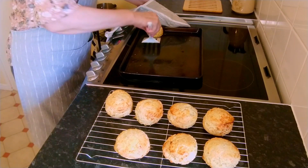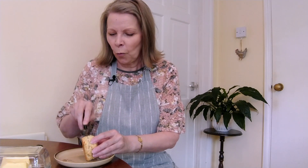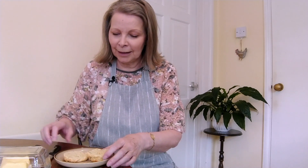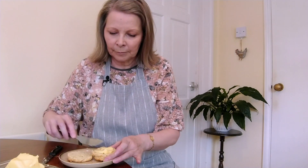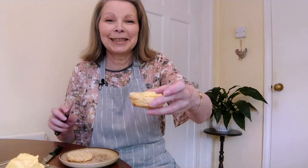I can smell the rosemary - it smells delicious! I'll come back in about 10-15 minutes and I'll split one for you. My scones are still quite warm but they are so nice warm with butter - the butter melts, oh delicious! So this is what they look like inside - you get the little bits of rosemary showing. I'll just butter one for you. There, delicious!